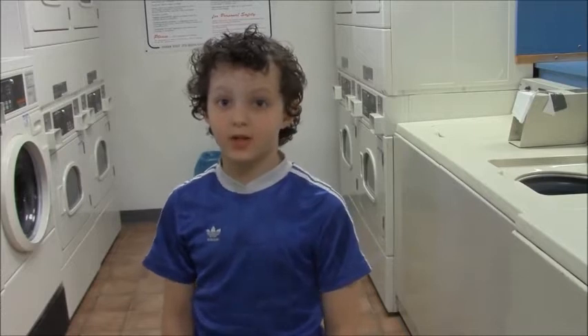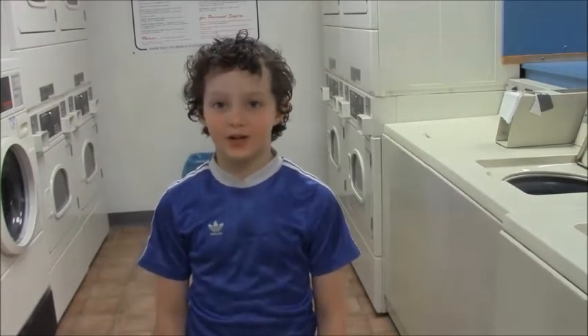Hello, my name is Oren. I'm eight years old and I do the laundry in my house. So I'm going to teach you how to do the laundry.